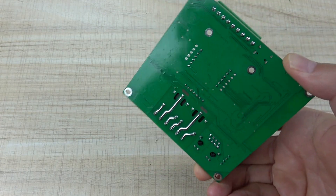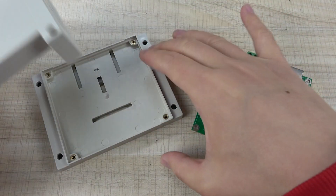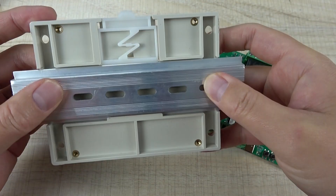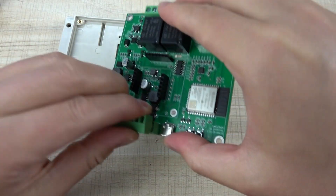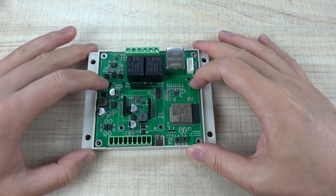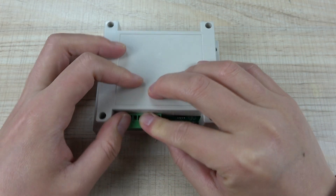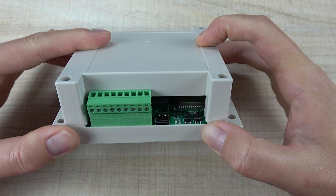This is the PCB board. If you want to install the plastic enclosure, you can use this shoe, which supports installation on a DIN rail. You can remove the socket, place it inside the plastic shoe, and close it. This is the terminal installed in the box.